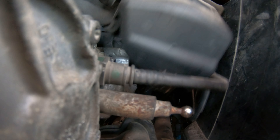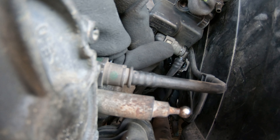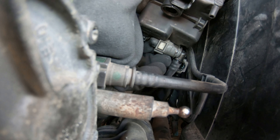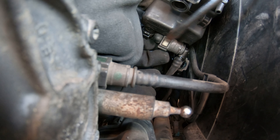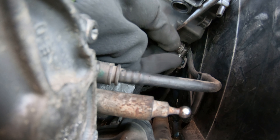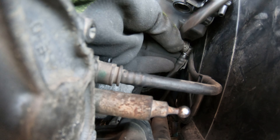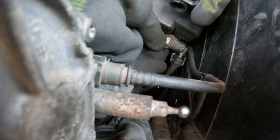After you pull up the filter, here you have another hose with two clamps. Okay, it's done.